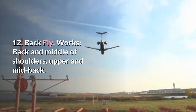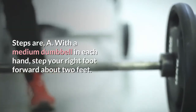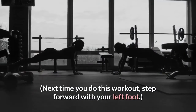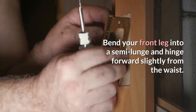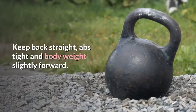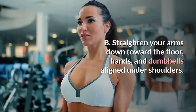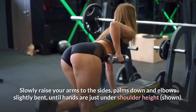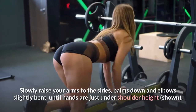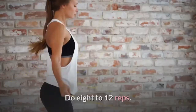12. Back fly. Works: back and middle of shoulders, upper and mid back. With a medium dumbbell in each hand, step your right foot forward about 2 feet; next time you do this workout, step forward with your left foot. Bend your front leg into a semi lunge and hinge forward slightly from the waist. Keep back straight, abs tight and body weight slightly forward. Roll your shoulders back and down. Straighten your arms down toward the floor, hands and dumbbells aligned under shoulders. Slowly raise your arms to the sides, palms down and elbows slightly bent, until hands are just under shoulder height. Lower arms back to starting position. Do 8 to 12 reps.